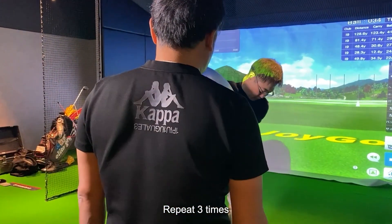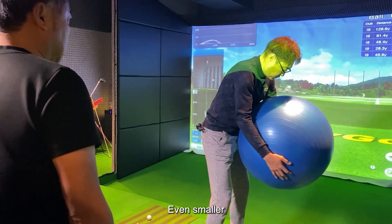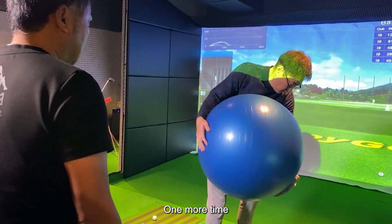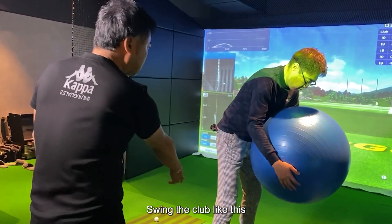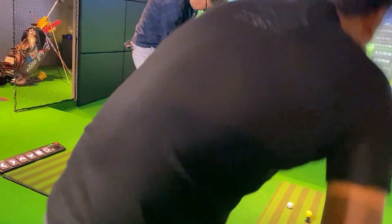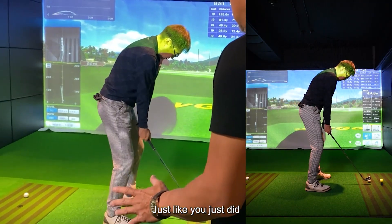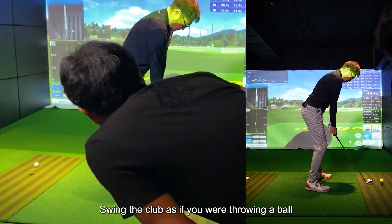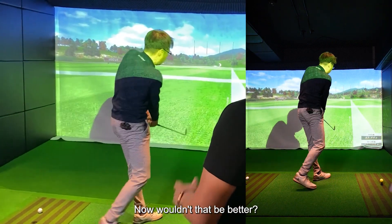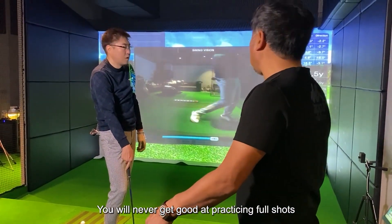Repeat three times. Even smaller. Swing the club like this. Just like you just did — swing the club as if you were throwing a ball. Now wouldn't that be better? Unless this can always be done properly, you will never get good at practicing full shots.